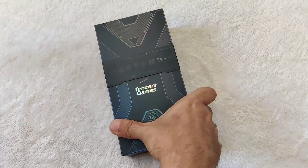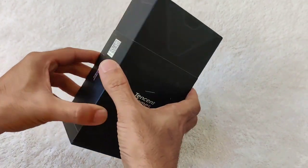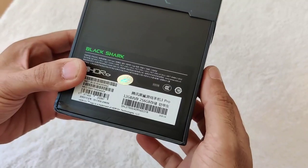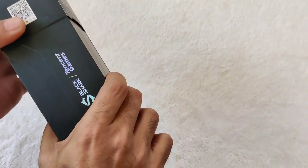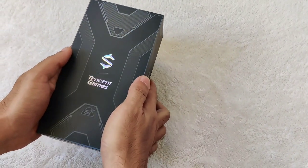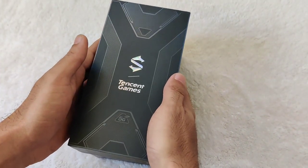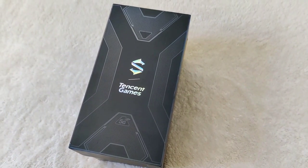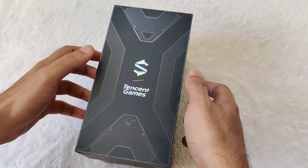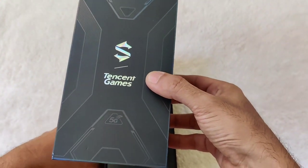Welcome back to my channel. I'll be doing the unboxing of the new Tencent Games Black Shark 3 Pro — I got the 12GB RAM, 256GB storage version. On my last video I did a OnePlus 8 unboxing and compared it to the ROG 3. After the video I compared gaming performance and the OnePlus without a doubt performed better, possibly because of the Snapdragon 865 processor. This time we have the Black Shark 3, so I believe this will perform better than the OnePlus 8.